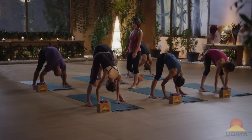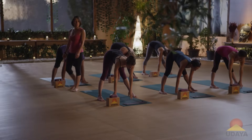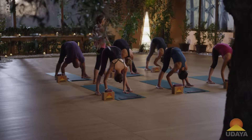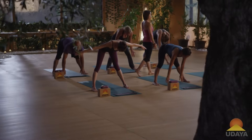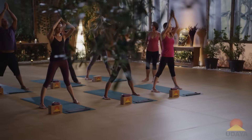Inhale to your fingertips, lengthen your spine. Exhale, fold back in. Inhale, rise up to stand, reach the arms up. Exhale, the palms connect to the heart. One more time — inhale, the arms reach up, just getting into the flow of breath linked with movement. Exhale, forward fold.